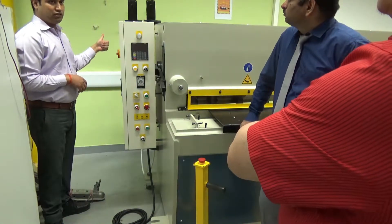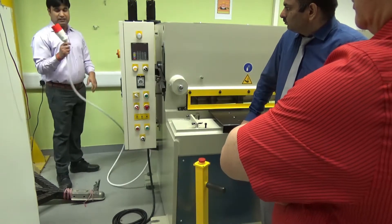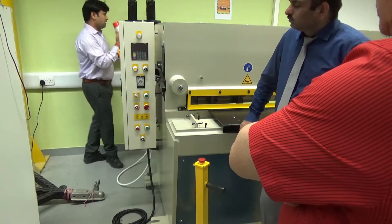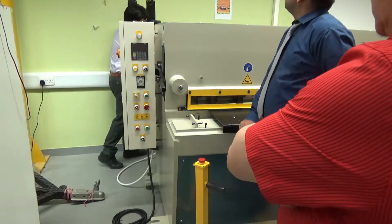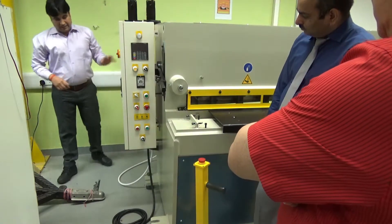First of all, we have to give the power — I have made the electrical connections. This part we need to connect to our power supply unit. Here is our power supply unit. The second part is called the electrical board.